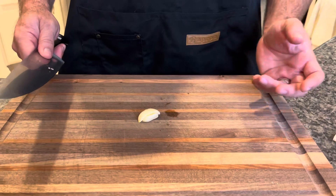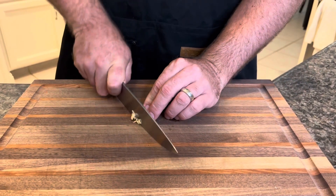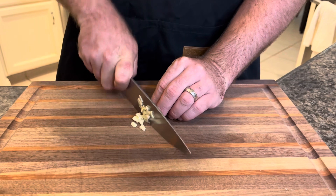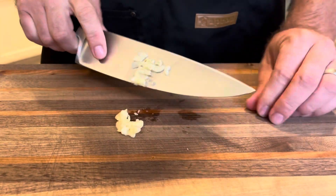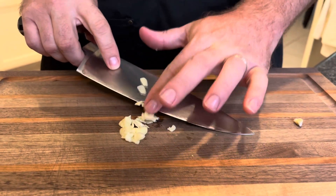Okay, we're going to chop up our garlic. It doesn't have to be totally minced — just a nice chunky chop, just like that. And you're going to repeat that process with each one of your cloves.